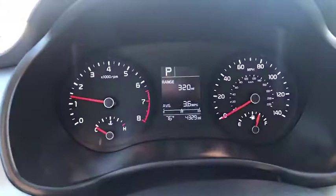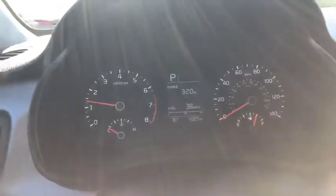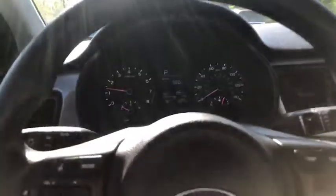The mileage is at 4,329 miles — very low miles.